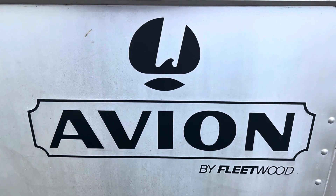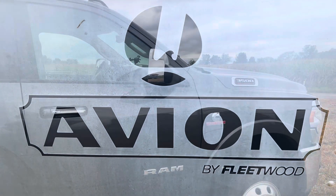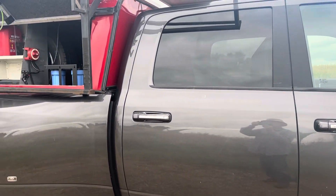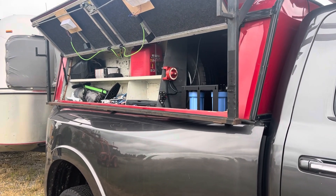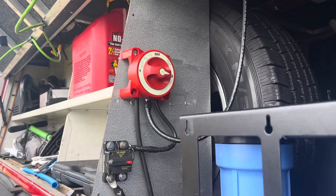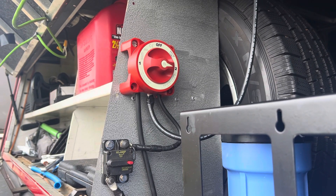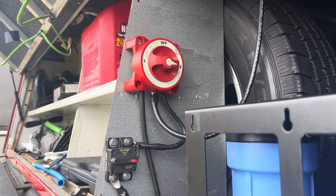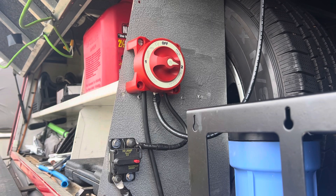Hey, this is Russ Edgar, Avion Overlander. Welcome. Today I want to show you a project I've been working on that is in the truck, actually. I've finally installed a switch that controls both of my battery banks and my solar panels that are on top of the truck.